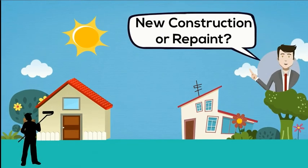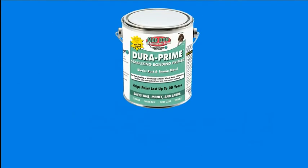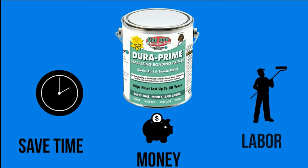New construction or repaint? MadDog primers with WeatherSmart Adhesive Technology have you covered. DuraPrime — save time, money, and labor.